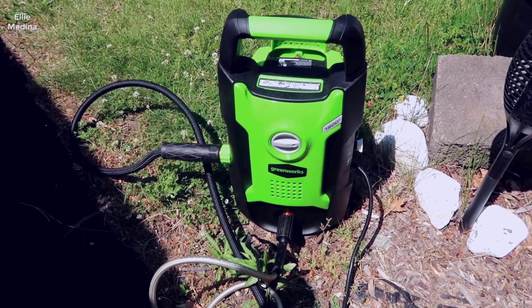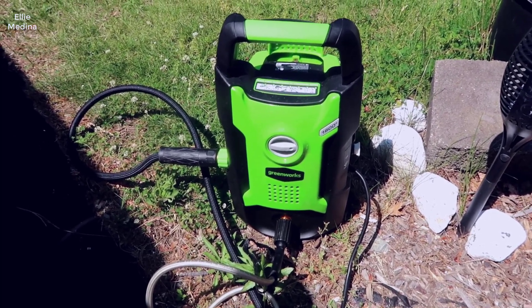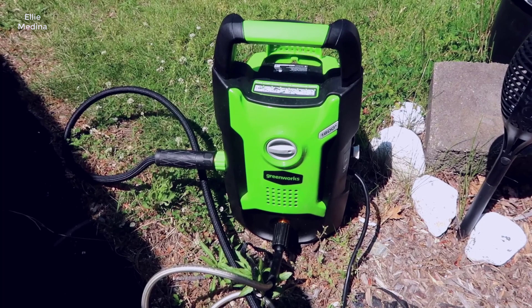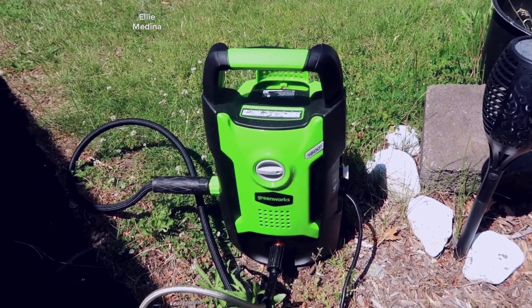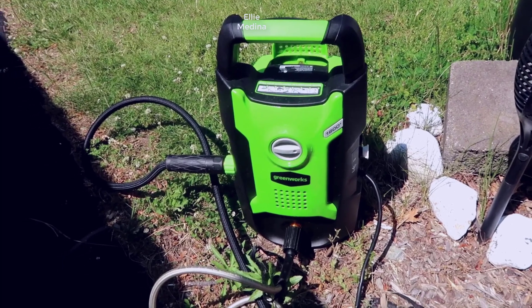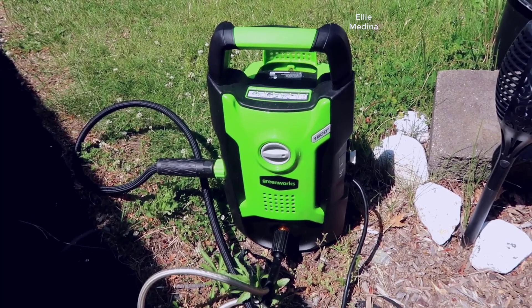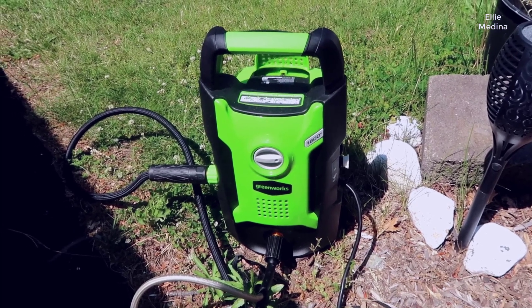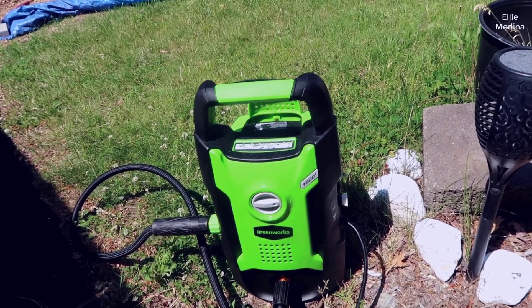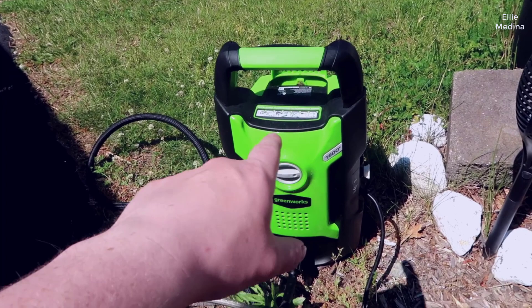Hey, what's going on guys, John here. Today I wanted to do a video review for the Greenworks 1600 PSI pressure washer. This is definitely a lower-end pressure washer, but so far I'm actually very impressed with it. I'm going to show you how to set this up, show you some of the attachments, and then we'll do a little demo here as well because I do actually have it plugged in.